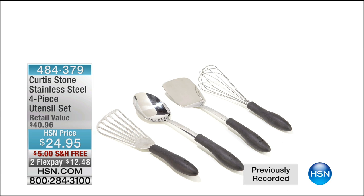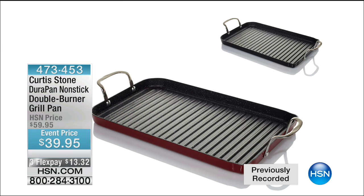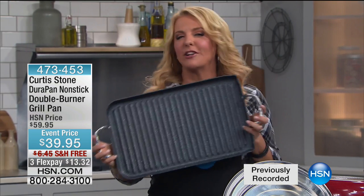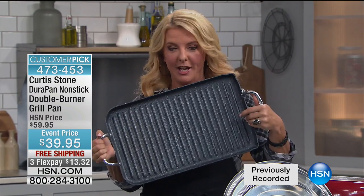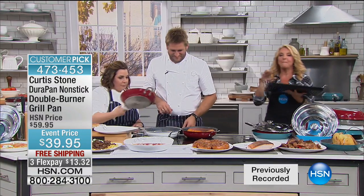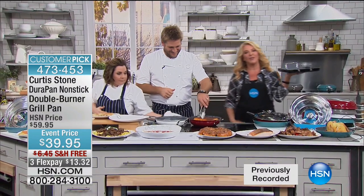Coming up after the break: the nonstick double burner grill pan. It's sold out before, and we have matched the lowest price we've ever done tonight. We can grill all year long with this — even when the weather gets cold, snowy, and bad, you're still grilling. Same brilliant DuraPan coating inside. Chop Chop, the original item, is also coming up with Chef Curtis Stone.